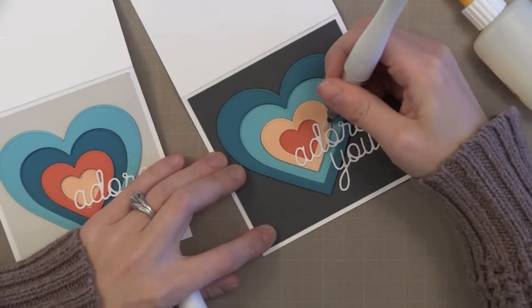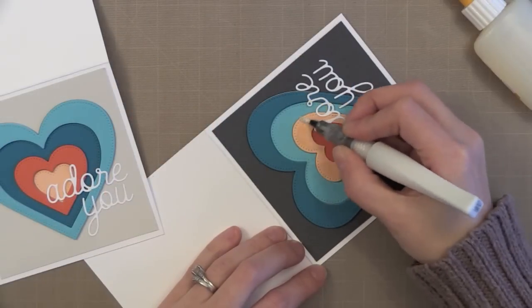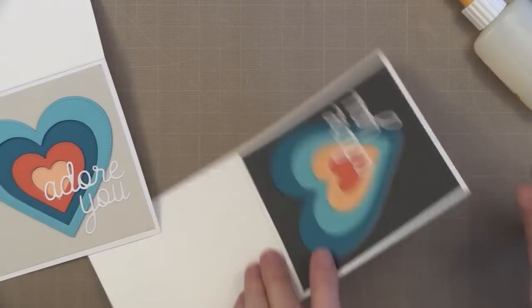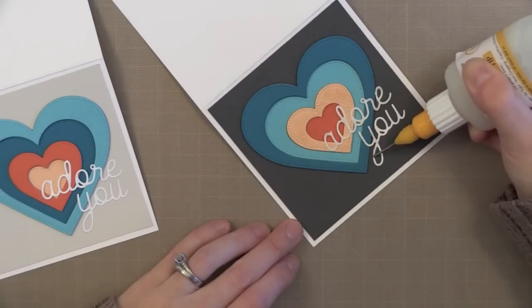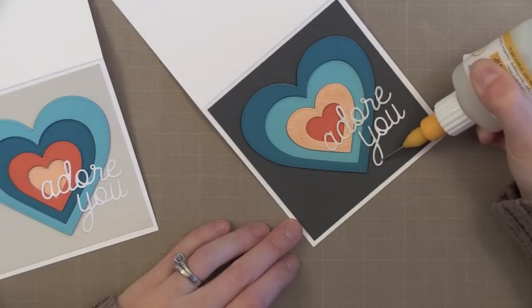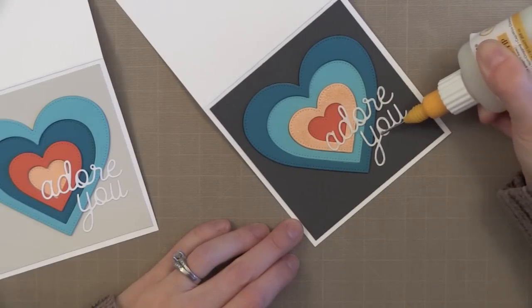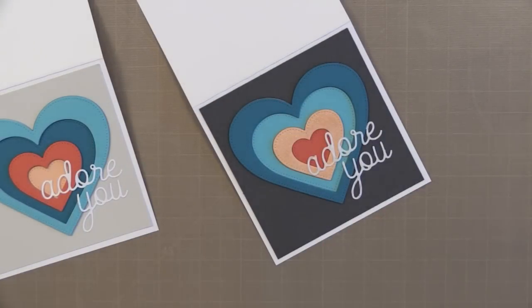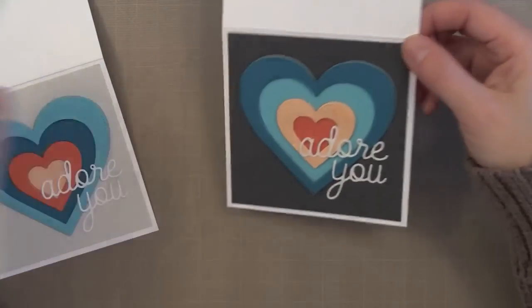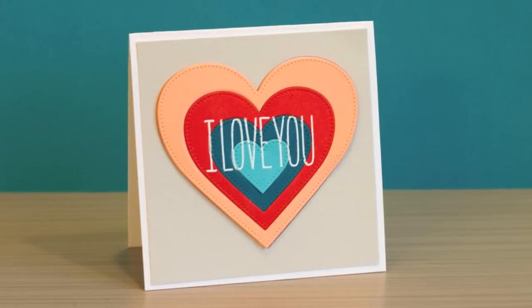I decided to add some shimmer to one of these cards — the other I'm going to leave simple. This shimmer is the Wink of Stella pen and it will actually dry to the original color of the card stock but just have some shimmer on it. So it looks a little wet there, but when it dries it will be the original card stock color. I also have another fine line applicator bottle filled with glossy accents, so I'm putting a clear shine over all the words Adore You on this card so it has a little bit of shine. You can see how easily that comes out of the bottle to trace that die cut, and it also won't get clogged. I'm still testing these bottles out and I'll let you know what I think after a few weeks.